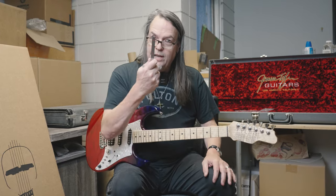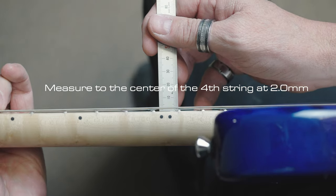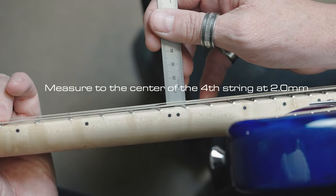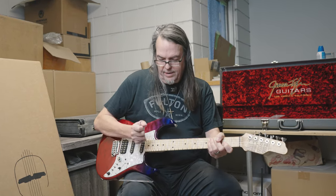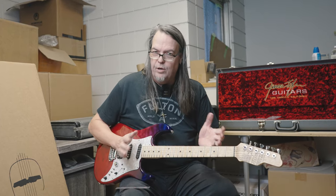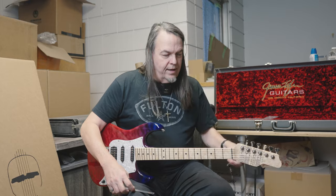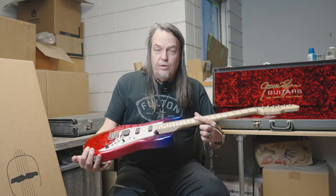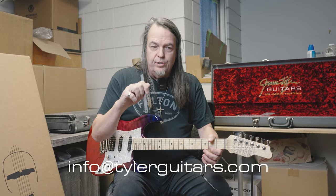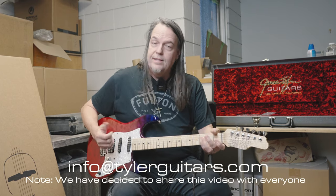Out in the real world, this is just to get you started. I'm sending the millimeter scale so you can know you have it where we want it, but once it's set and you like how it plays, if you go to a gig and it feels like your action's high, just grab your truss rod tool, tighten it up a little bit, then play. Or if it gets pushed back and feels buzzy, just loosen it up and play - go by feel. I think if you do this you'll get way more in the ballpark of what we intended when we shipped it to you. Feel free to email me at info at Tyler Guitars if you have any questions. This is an unlisted video just for you guys, and hopefully this helps.